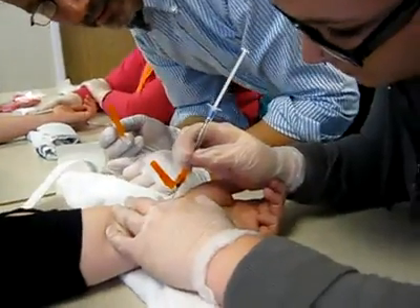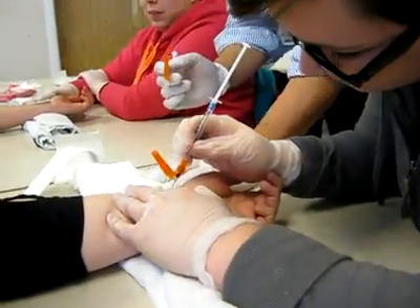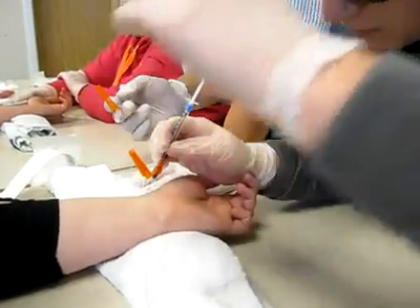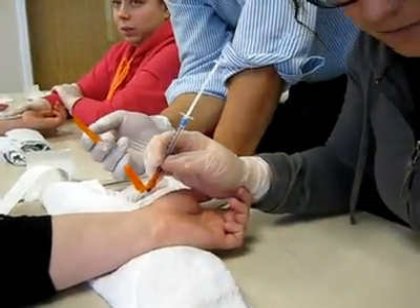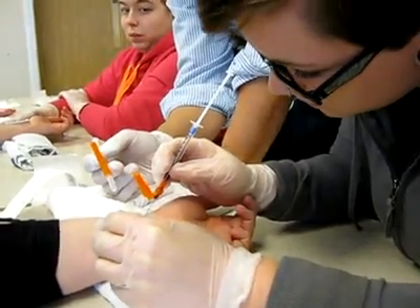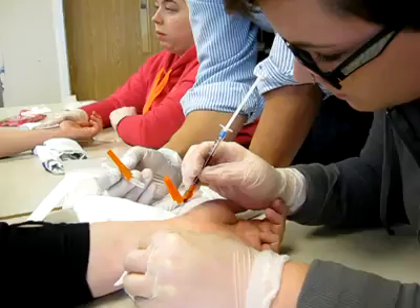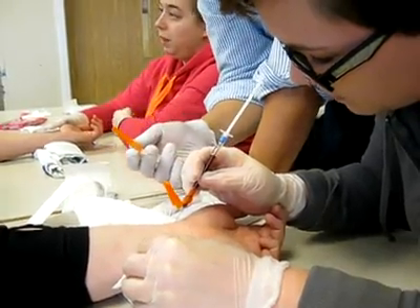You got it. You see it filling? Now stay there. Take your finger off. Just leave the needle where it is. Oh, wow, it's filling so quick. Nice, easy breathing there. So yeah, that's arterial for sure. See how it's pulsing? Yeah. There you go. Boom.